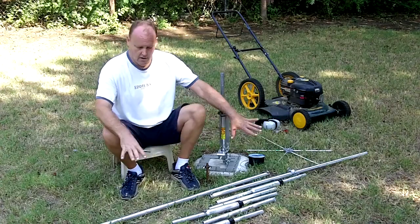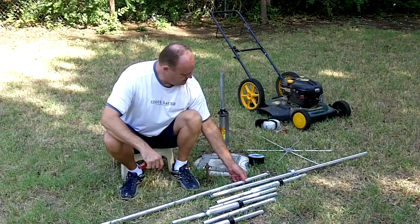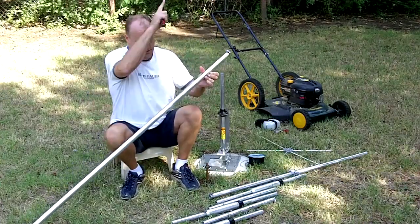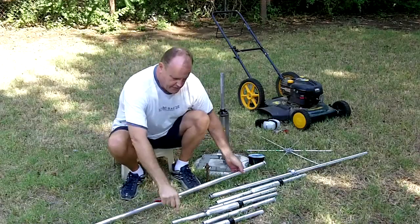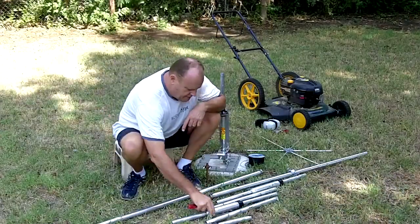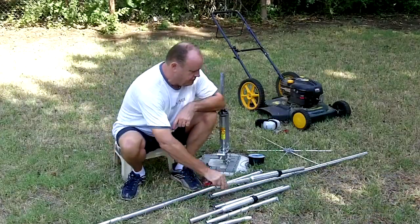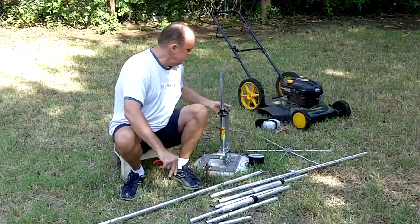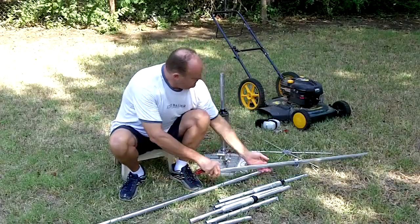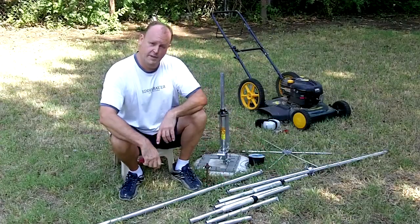Don't let anybody tell you it's hard. I've got all the pieces laid out. Let's identify the pieces first and then I'll put it together. Here's the base section. This is the first section that goes between the base and the 10 meter trap. This is the 10 meter trap. There's about an 18-inch section between the 10 meter trap and the 15 meter trap. Another section between the 15 meter trap and the 20 meter trap. On top of the 20 meter trap, there's a capacitance hat that I've already got assembled. And then the 40 meter section above the capacitance hat.